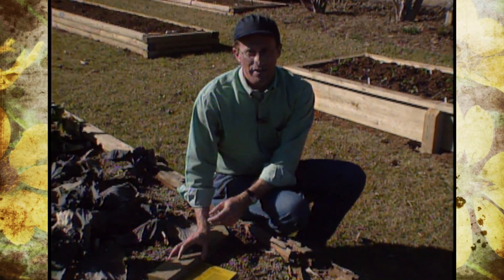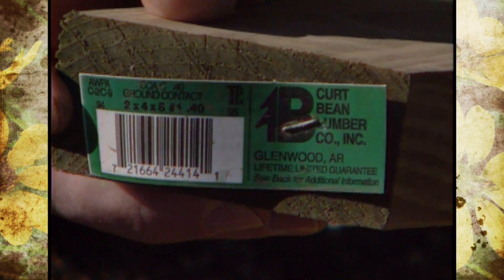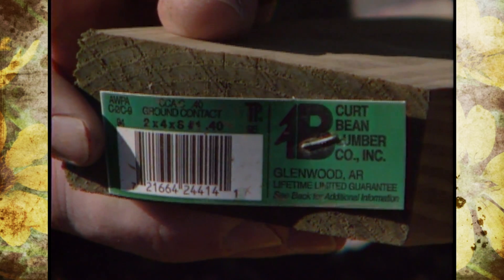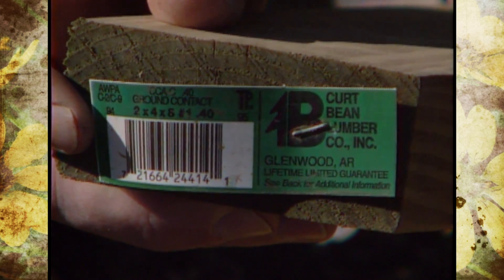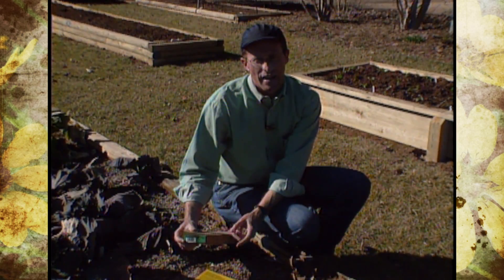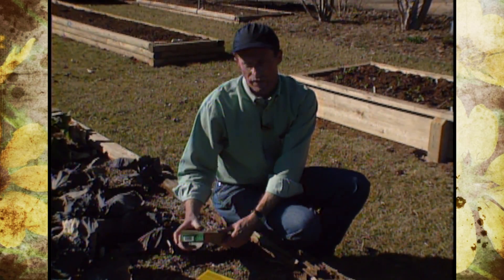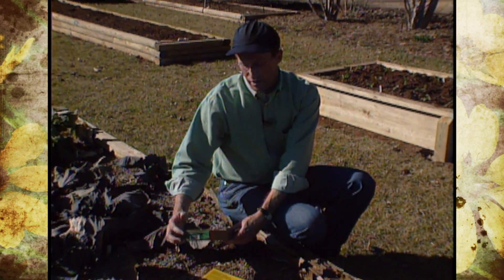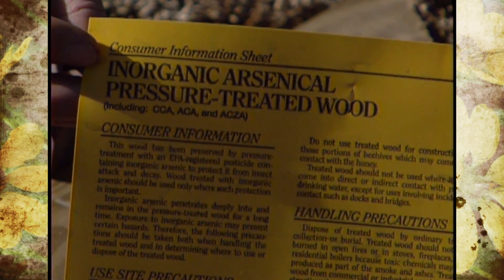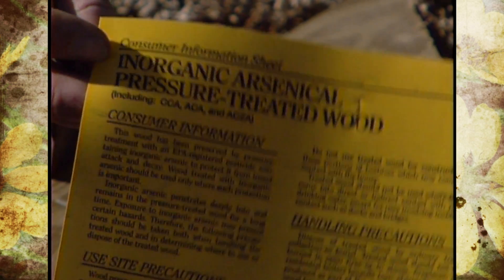To find out if lumber is usable for ground contact, it will usually tell you right on the label. You'll see the words 'ground contact,' or you can look at the numbers. The numbers usually range from about .20, which is not for ground contact, and anything above .40 up to 6.0 is for ground contact. If you don't find a tag on the end, be sure to ask for a consumer information sheet, which will also give you more instructions about the safety of the treated lumber.